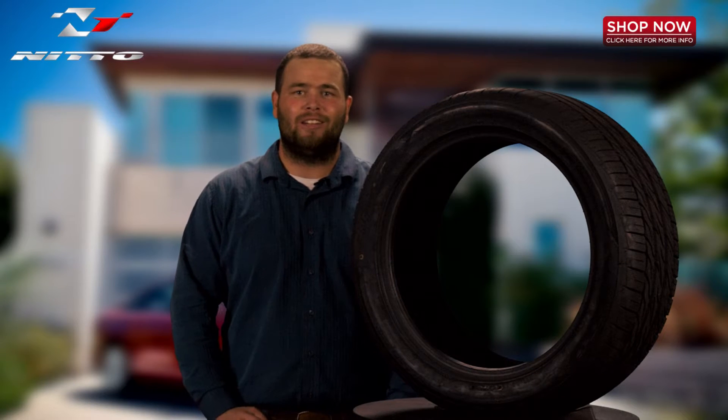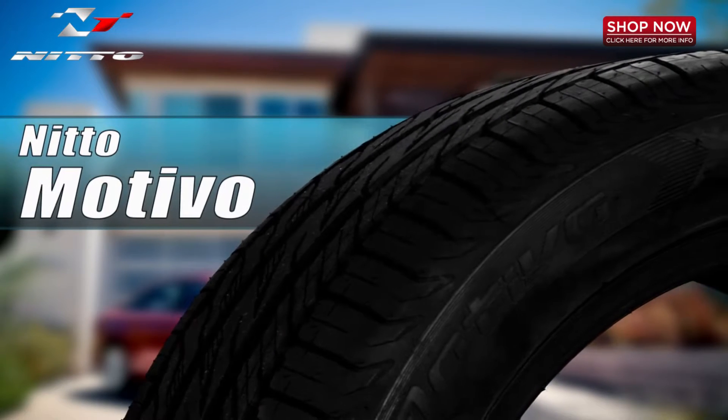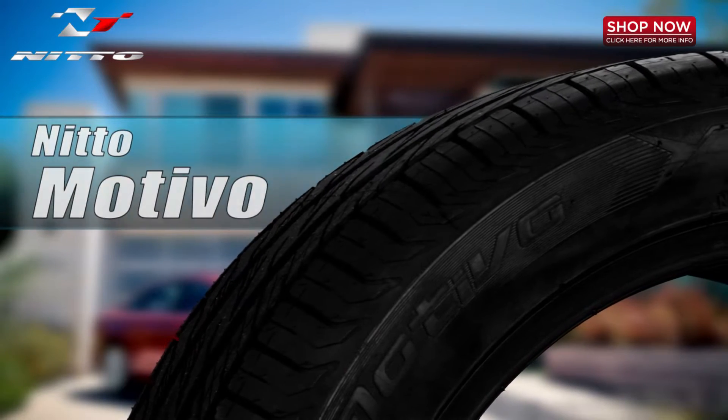Hi and thank you for tuning in to 4WheelOnline videos. Today I would like to show you the Nitto Motivo all season ultra high performance radial tire. Check out this great looking tire.